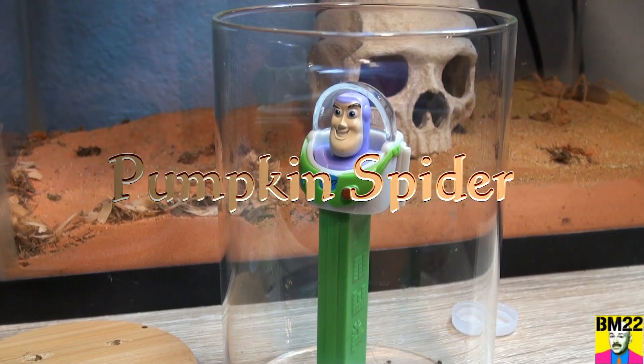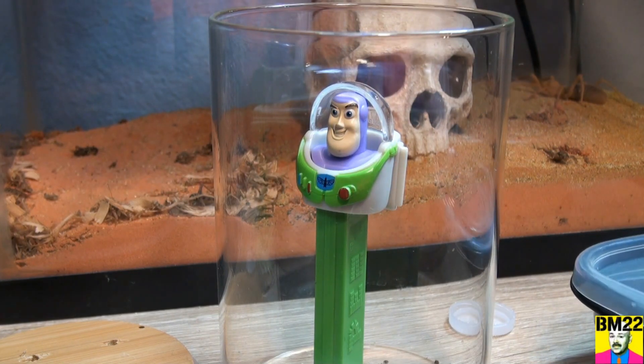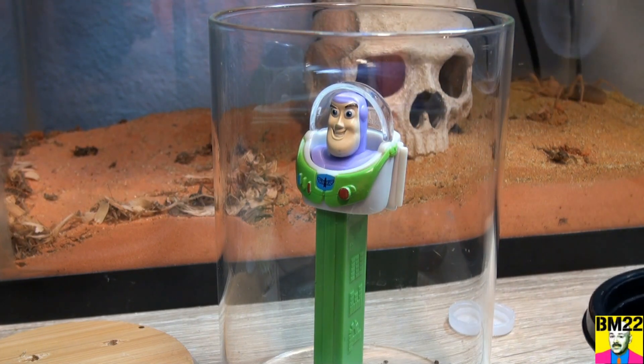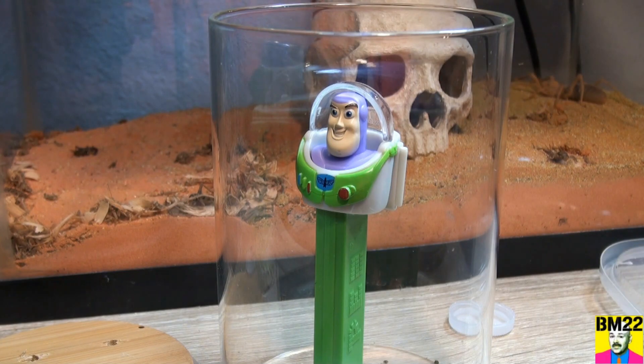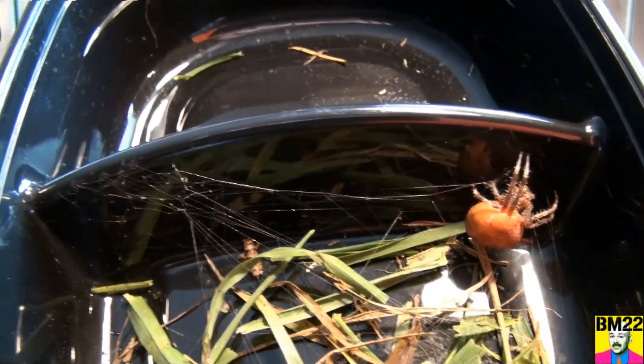Hi everybody, beammeister22 here. I found a new spider — this spider was on my front door, right on the door jamb. I reached for the door handle and it almost got me. Let's see what it is. Look at this creepy old spider. What is it?